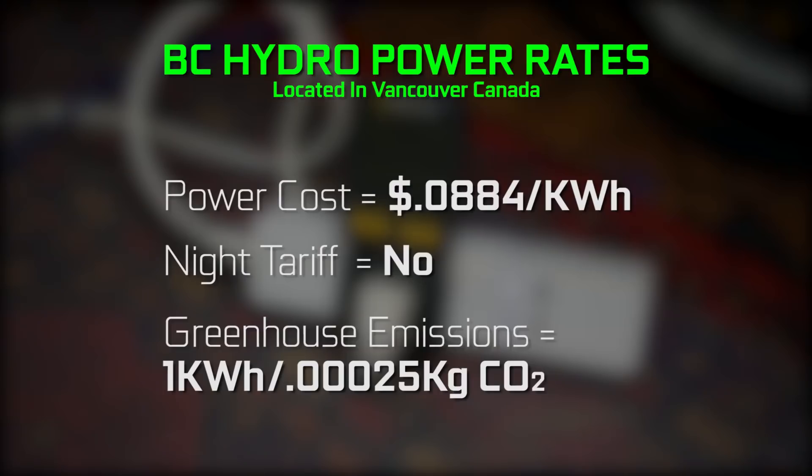And third, you need to know how much CO2 emissions are being emitted per kilogram per kilowatt hour. In terms of the kilowatt hour rate for me, it's a flat rate of 0.0884 cents per kilowatt hour. There's no real nighttime tariff, so that's a consistent rate throughout the year.